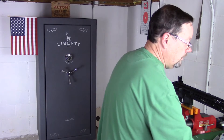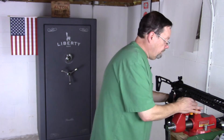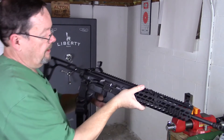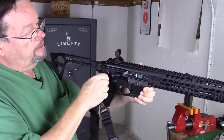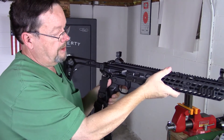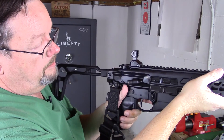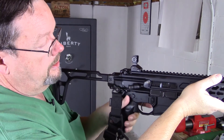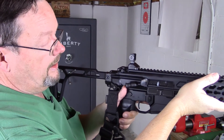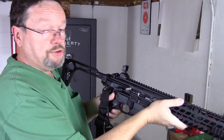Another ergonomic issue: a lot of times I'll run a single-point sling. I love the fact that I've got plenty of QD quick-detach mounts available on this SIG. But watch where my thumb goes — my thumb basically gets pinned between the mount and the safety. I would prefer that not be the case, but that's the way it is. If I had an even larger thumb, I'd probably like it less.